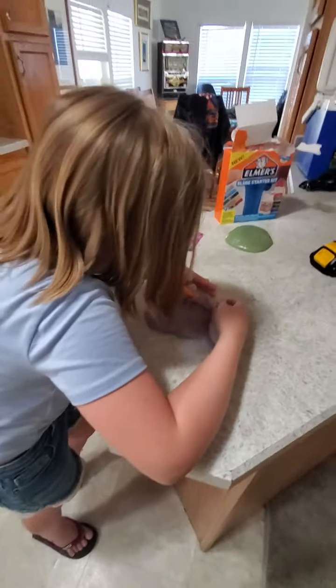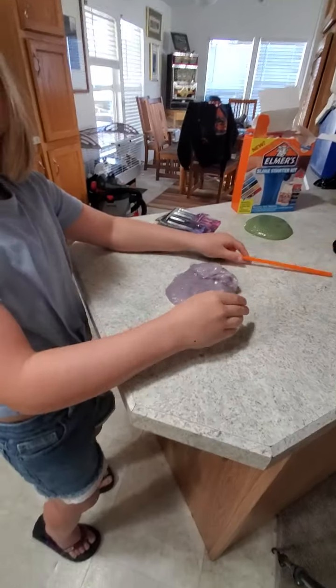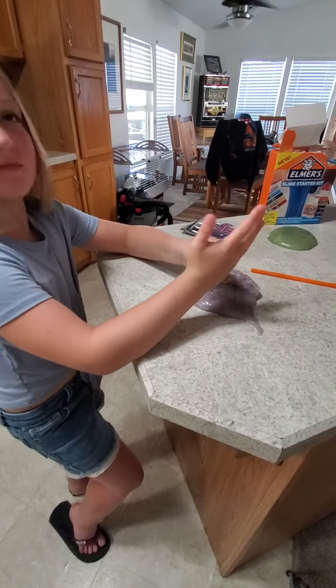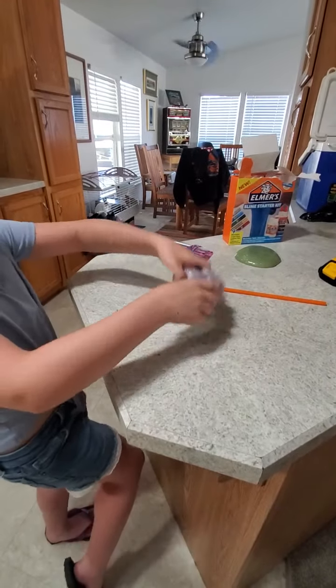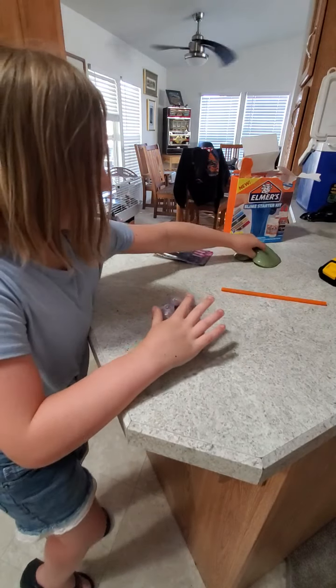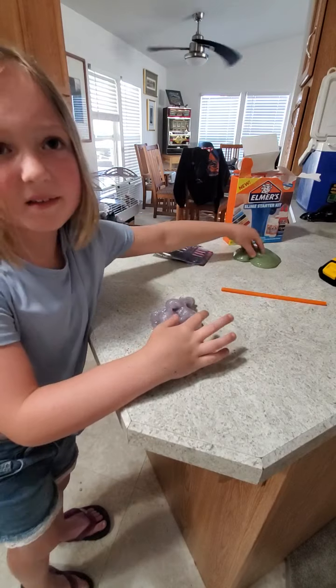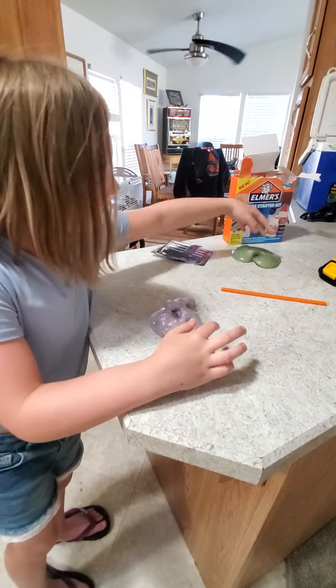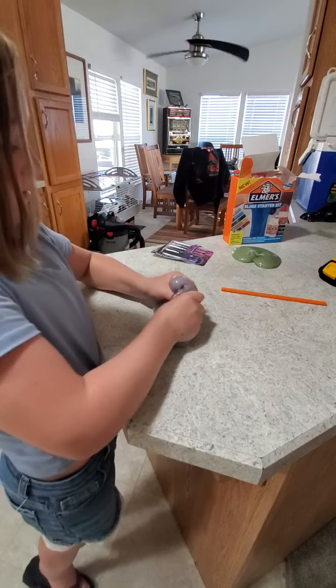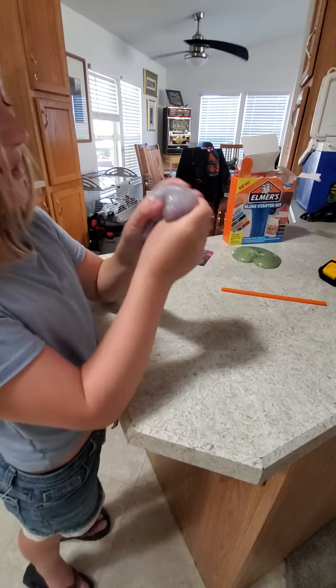Okay, is that it for slime? I've got some more tricks up my sleeve — well, actually I don't have sleeves. Now it's beginning to be slime. This one's hard, Daddy. Yeah, after a while slime kind of fades — but I want to keep this like it is.